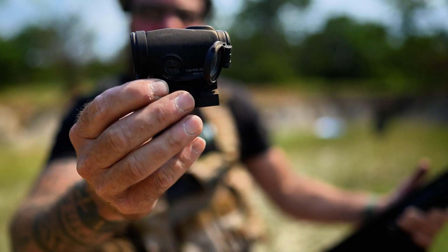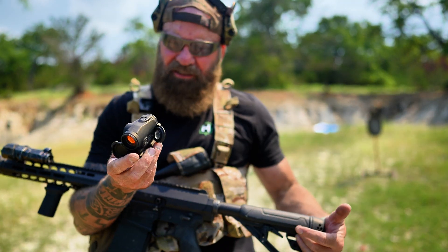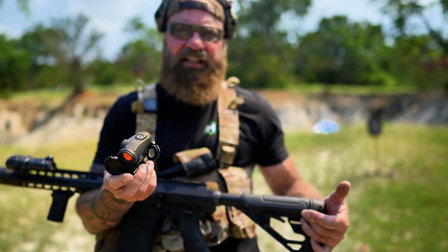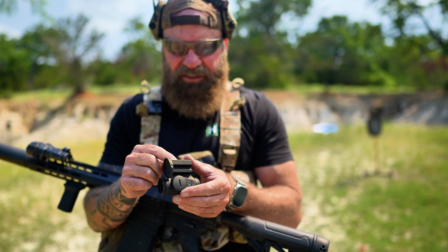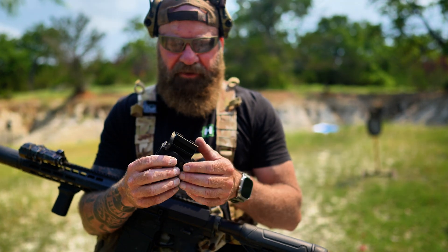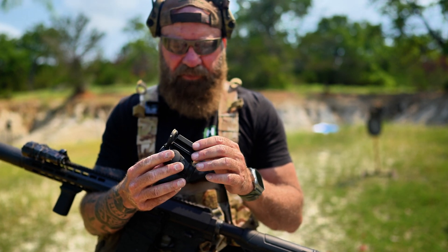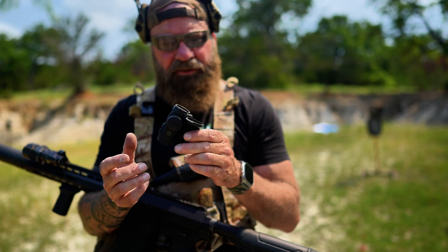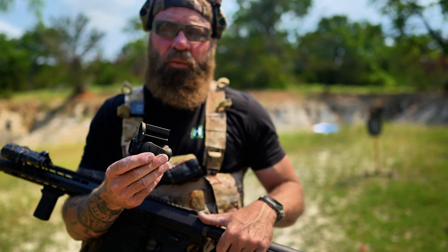Aimpoint Duty RDS on the Gen 12 12-gauge shotgun — what I don't understand is the recoil really is not that much. Maybe it was just a fluke. I've seen Toyotas fail; I've seen really good stuff fail. I have no doubt Aimpoint will take care of it.